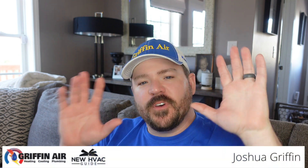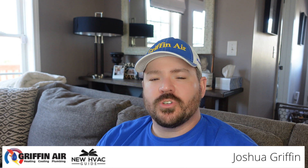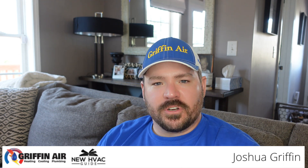Hey guys, welcome back to the channel. In this video, we're going to go through the 50 best tips, tricks, hacks, and features of a thermostat. And if you've cut this video, this will be the first 10. So let's get right into it.